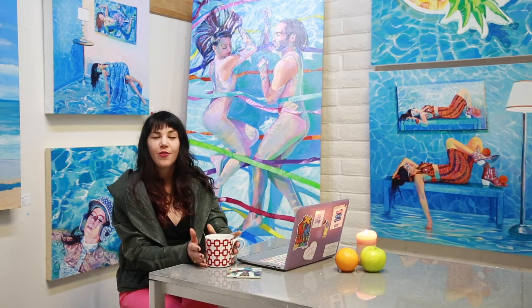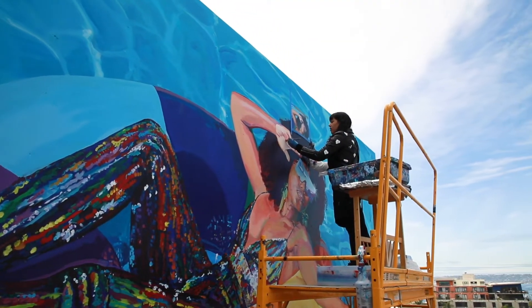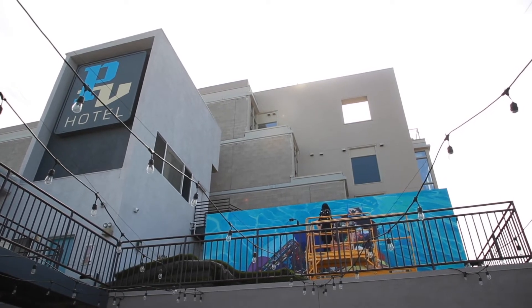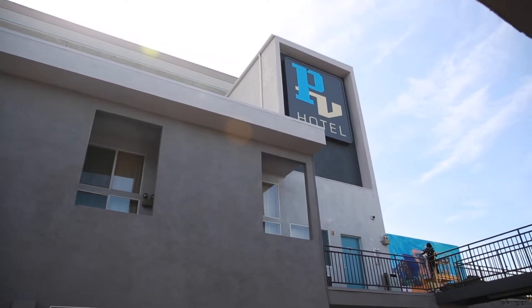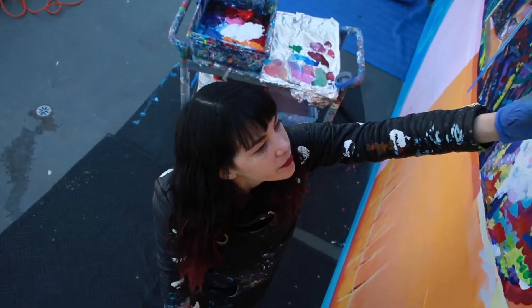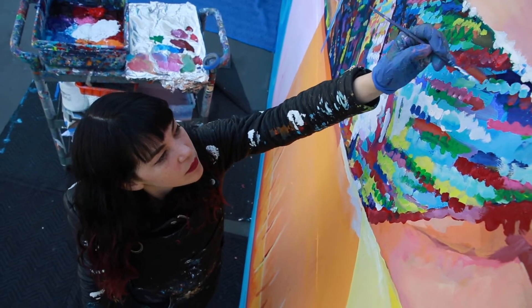I realized throughout creating it — and I'm only really aware of this at this stage in the process — that the painting is about scale and perspective. It was a different perspective for me to paint six stories up, a different perspective to have that view. And the content within the painting is also about her perspective: the reflection she sees in her glasses, and about seeing the world through a lens that allows for magic and beauty to come in.